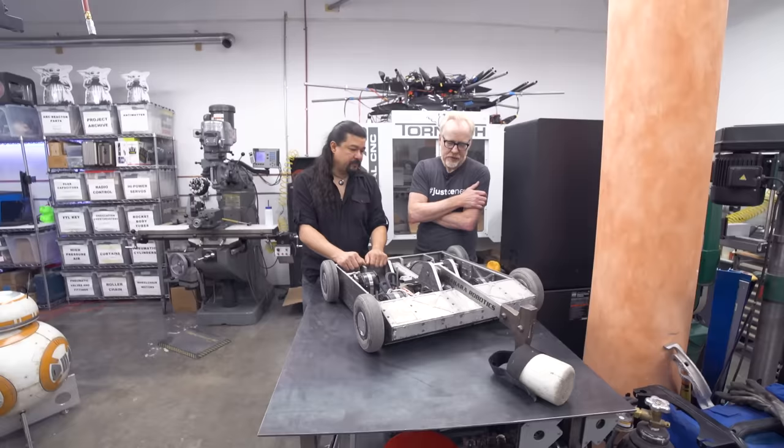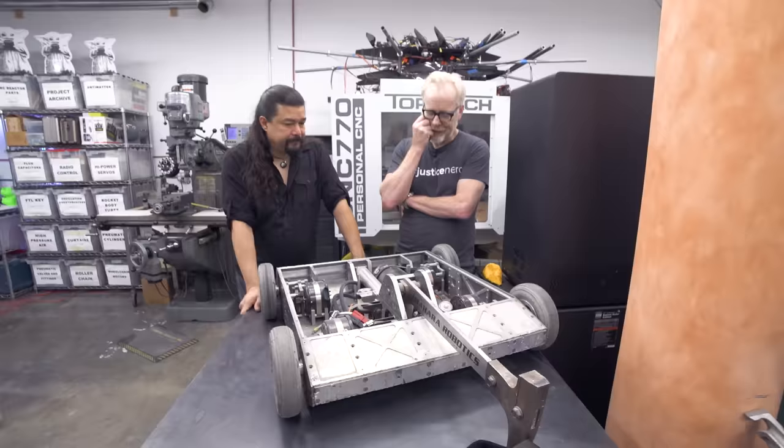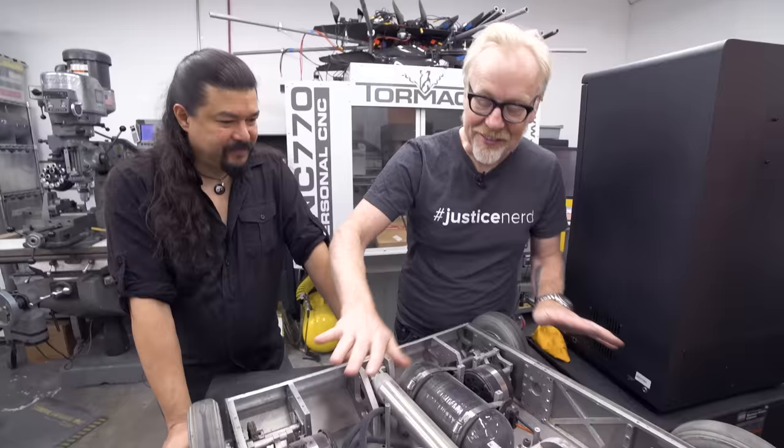I just feel so much greatness in the precision and the neatness. It's like a tidy house in here. That's not the way I built things. I know, me neither.